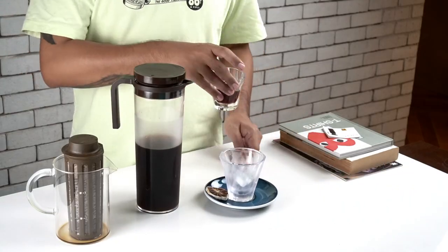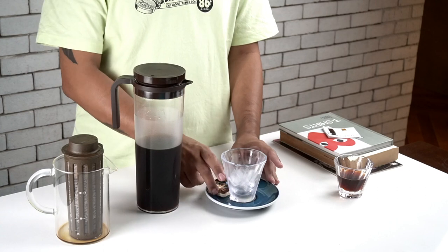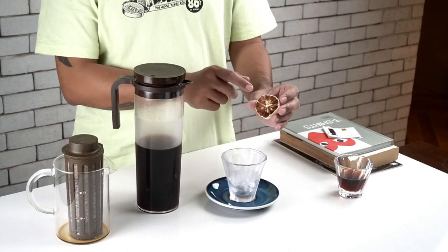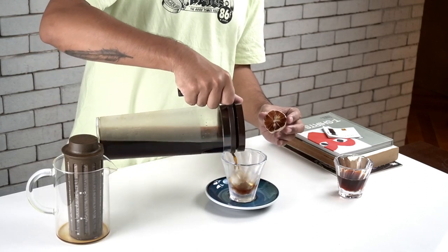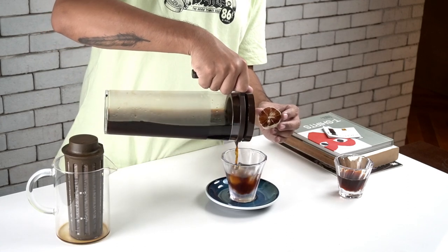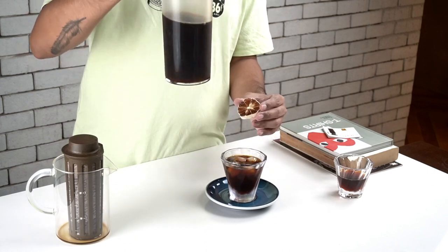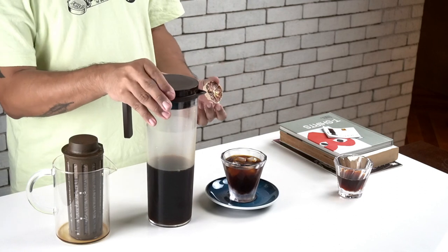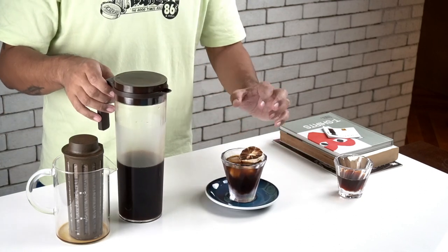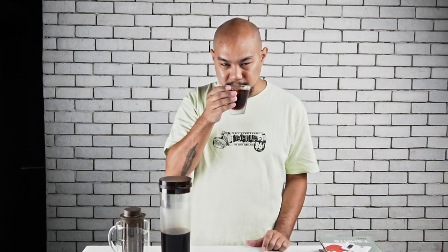I just wanted to show how I like to enjoy cold brew — a chilled glass with some ice inside, and then over here we have a little garnish: a dehydrated lemon. That'll add just a little bit of extra aroma and luxury to your cold brew. The nice thing about brewing it cold in the fridge is that when you put it in ice, the ice doesn't all melt and dilute. Here we have a nice cold brew with a little garnish of dehydrated lemon. It's pretty good.